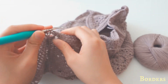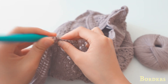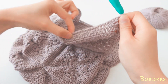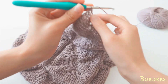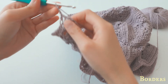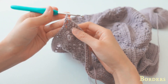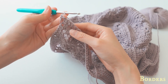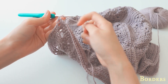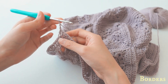Repeat the process until the end of the row. Once you've reached the end of row one of the border, chain three — one, two, three — and turn your work. For row two, you'll be doing back post double crochet and front post double crochet as a group, alternating back and front throughout the whole row.